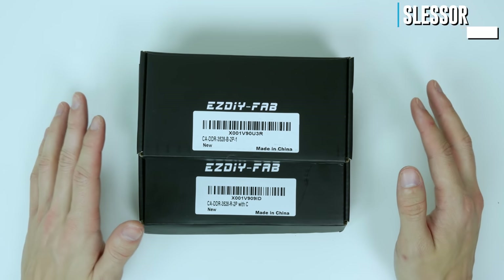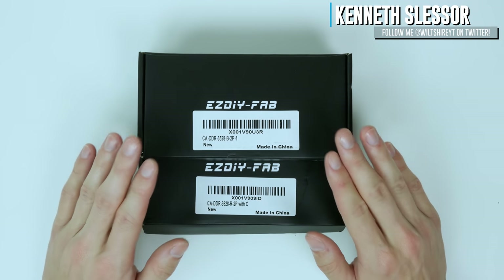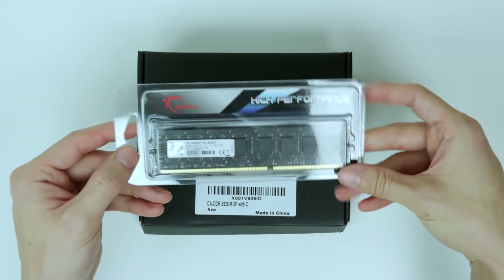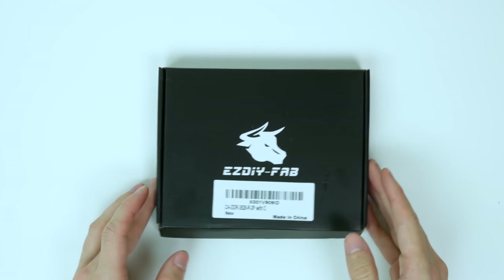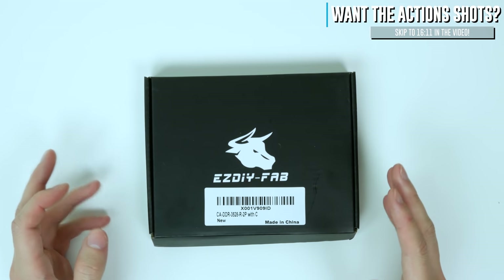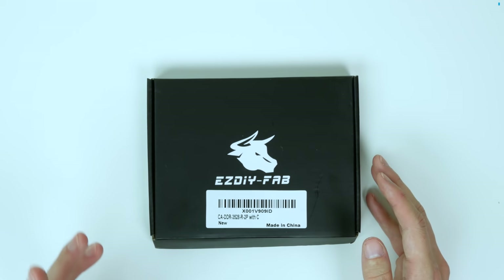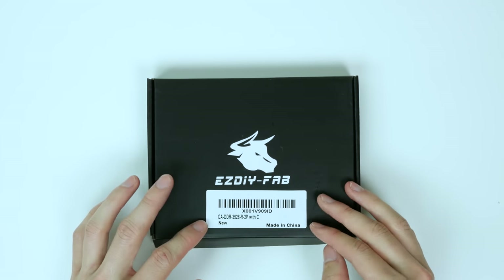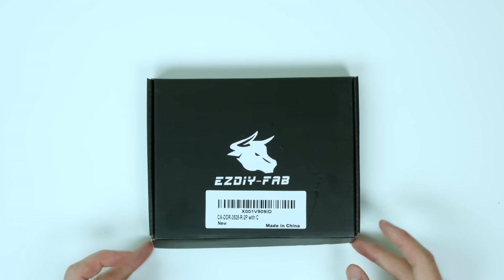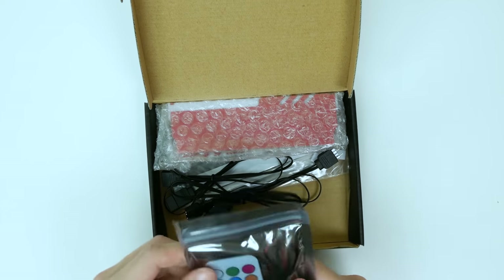What's up guys, Ken also known as Volshy here, and in today's video I'm going to be showing you guys how to install EZDIY FAB's RGB heat spreader RAM kit so you can convert your old DDR2, 3 or 4 memory into RGB goodness. We're going to open up the bigger kit which comes with an RF remote. I'll be using this kit in a computer with a 4790K CPU on a Z97 motherboard.